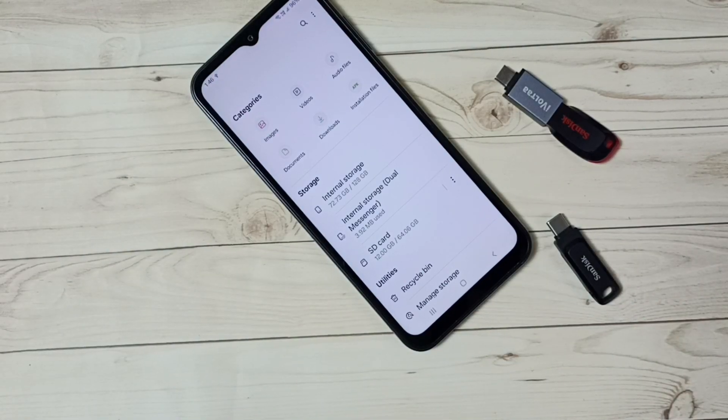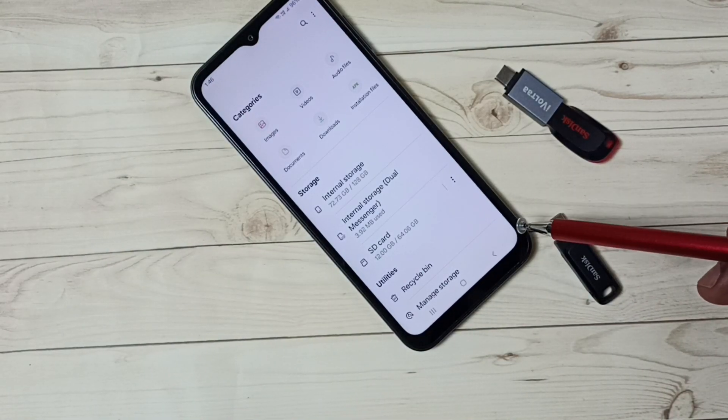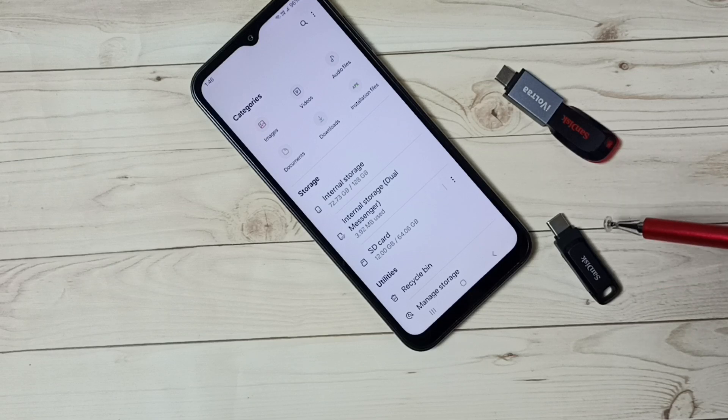So this way we can copy files, photos and videos from Samsung Galaxy mobile phone to pen drive. I hope you have enjoyed this video. Please check it.